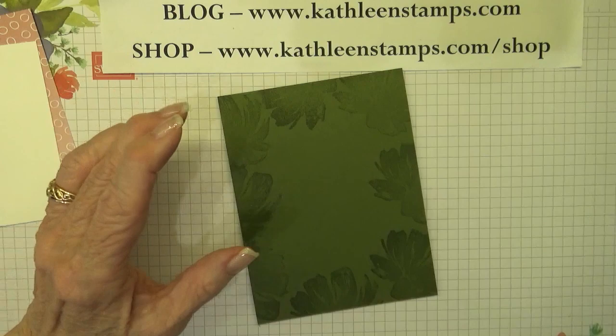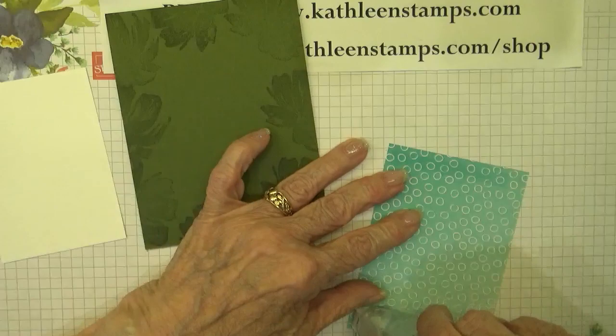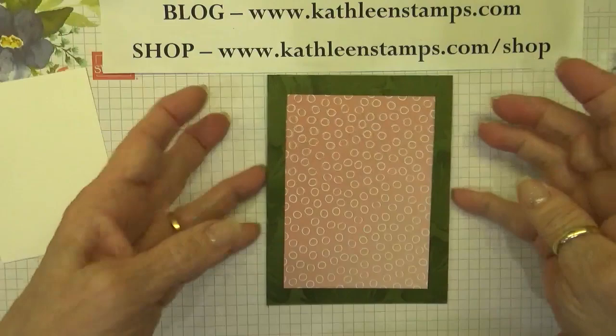Now that we have this done, I've cut a piece of my Oso Ombre Designer Series Paper and we'll go ahead and attach that to the card base. This is such a great time of the year — I love January, the new year. It's always fun to start a new year, especially this year. Hopefully it will be way better than last year, which I know has been a struggle for many of us.